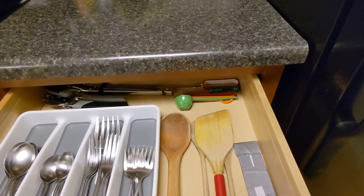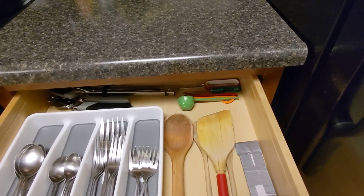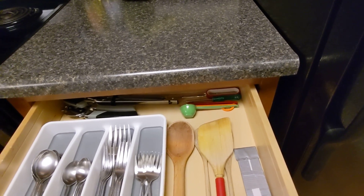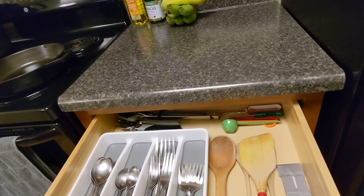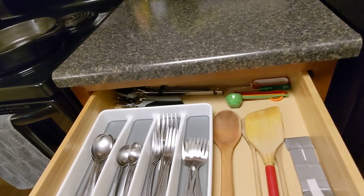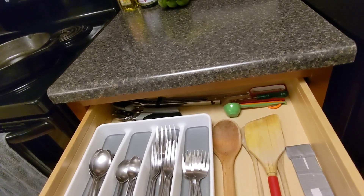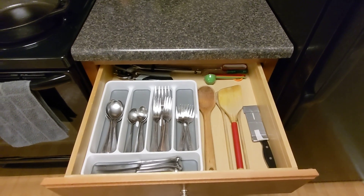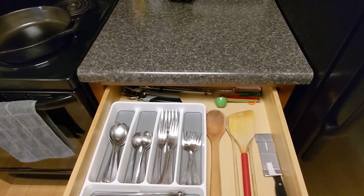In the back I have measuring spoons and a carrot peeler. Actually, the carrot peeler could go — I don't really use that, but I'll keep it; it's not getting in the way of anything. Some tongs back there and a can opener. That's really what I use on a regular basis; I don't need anything else.